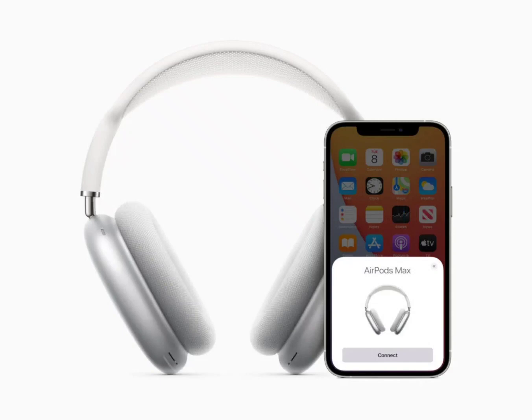A YouTube video has surfaced of an innovator converting an Apple AirPods Max device to a USB-C connection in place of its original lightning port. This was accomplished using a custom kit which can be purchased online.